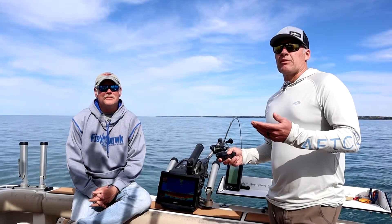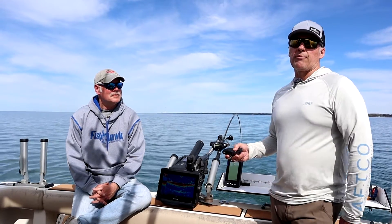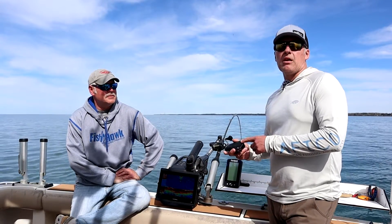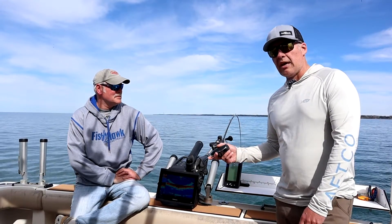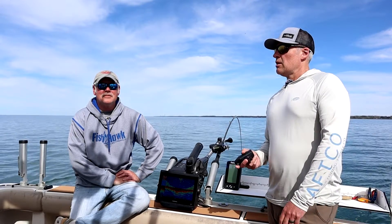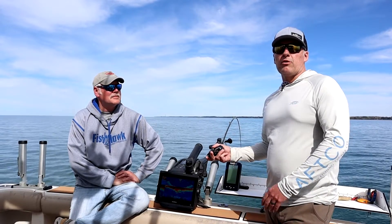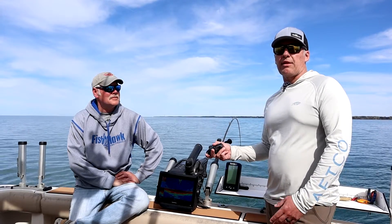The next model is one we don't have out here on the boat right now, and that's called the Multi. The Multi uses the same probe as the X4 — it's going to give you your down speed and your down temp, but it's not going to give you any of the surface information. We call it the Multi because we designed it for multi-species boats — maybe a smaller aluminum boat where you do some salmon trolling, Great Lakes trolling, but also take the boat tubing with the kids or walleye fishing.